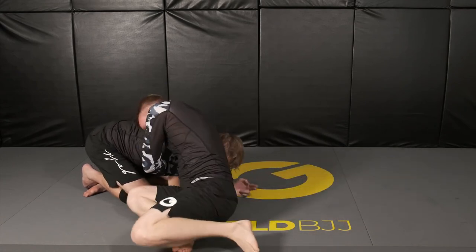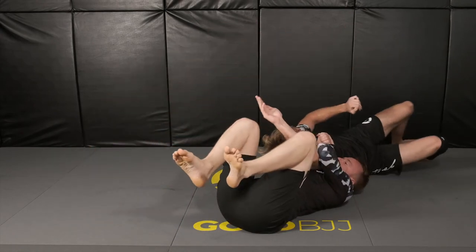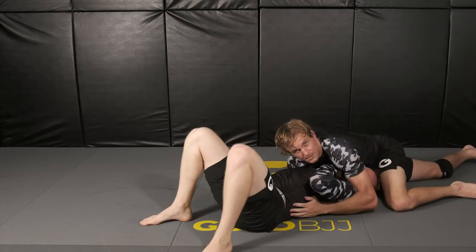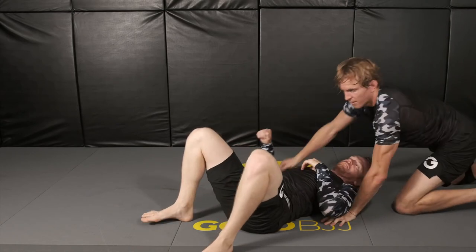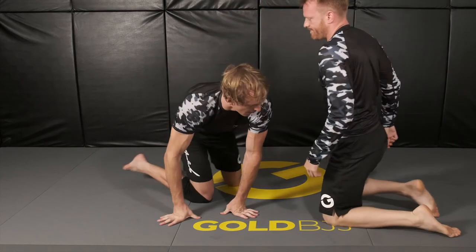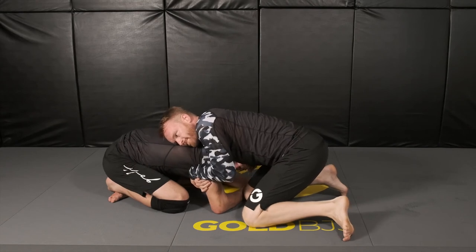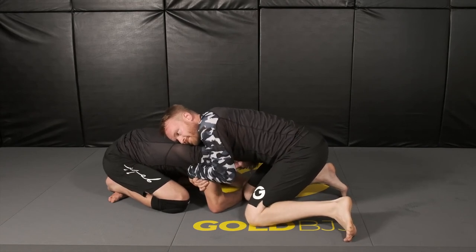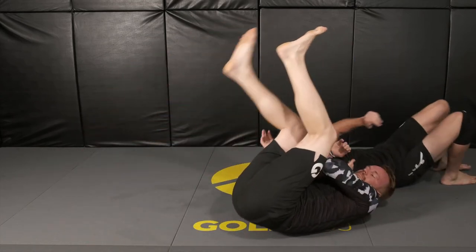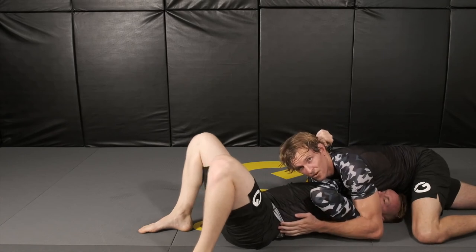When our opponent sits through, go ahead and roll over your head. From here you can bring your elbow down, taking our south position. Again, one more time — it's all timing-based. If he sits through and you're not moving, you're done, so you have to wait, wait for him, and then as soon as he sits through, you're front rolling. Now you're coming through — maintain that top position and work for your own submissions.